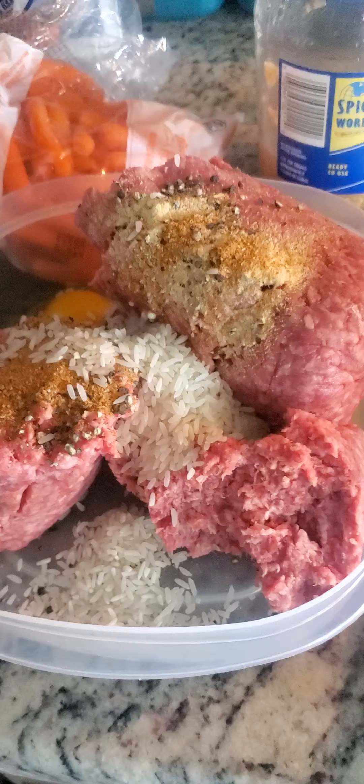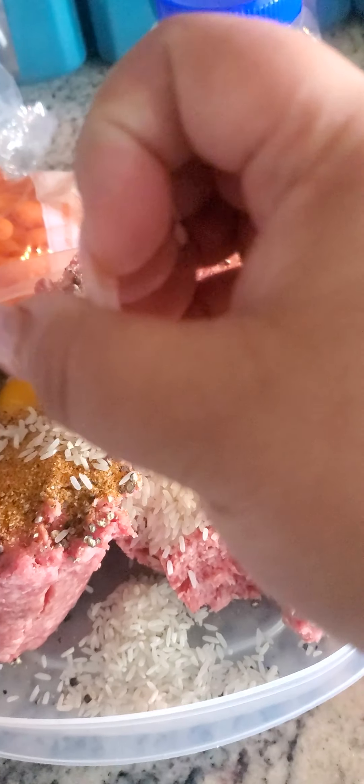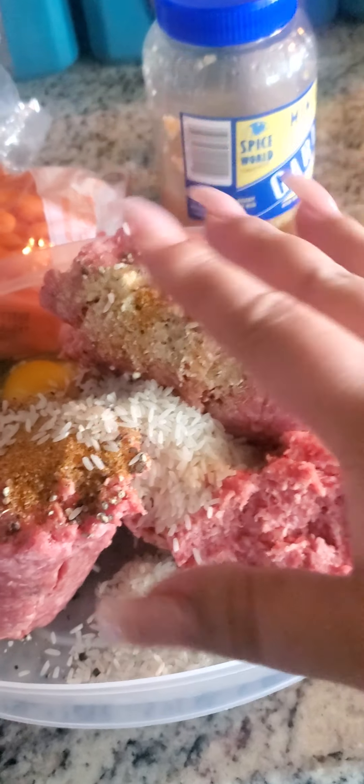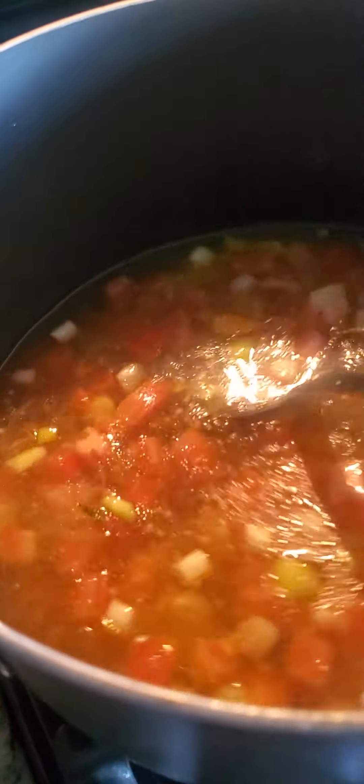I heard mint was good — try it. Then you're just going to mix everything with your hands and start making the meatballs. I don't like to make them too big. Add just a little bit of water to the pot and bring it to a simmer.